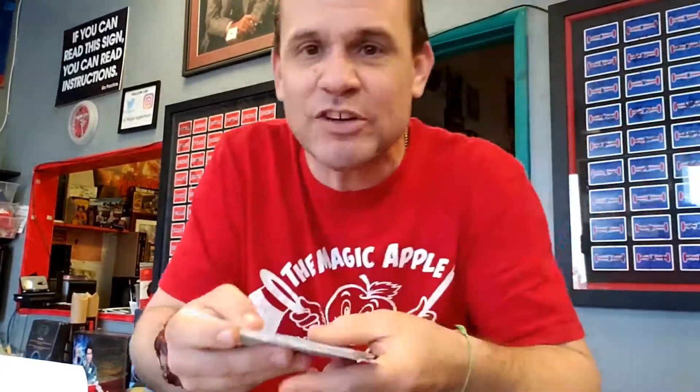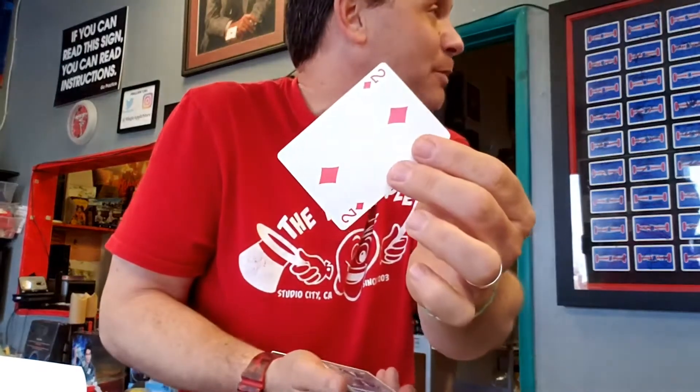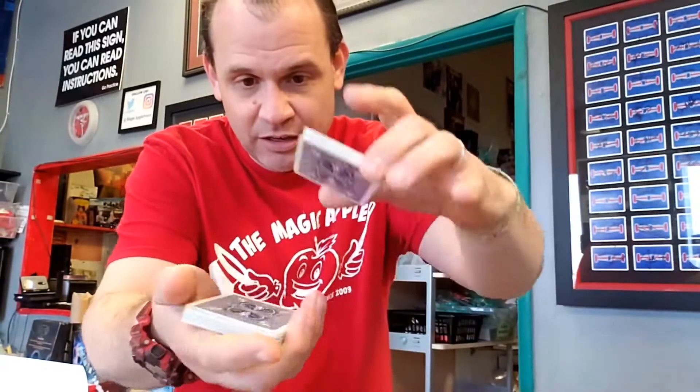I've got a deck of cards here, and of course every single one of these cards is different. I'm going to have you choose a playing card — go through and grab any card that you'd like. How about this one? Very good. Take a look at that one, remember it, and as slow as we can do it, I'll put it on top of the deck — boom — lost in the middle.